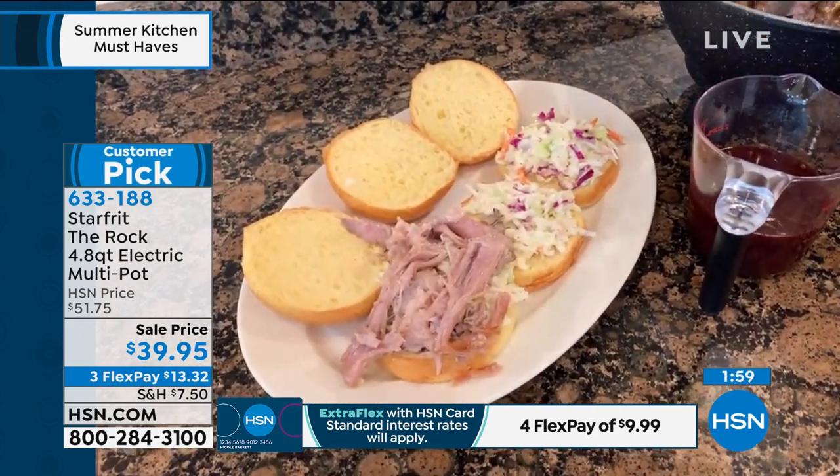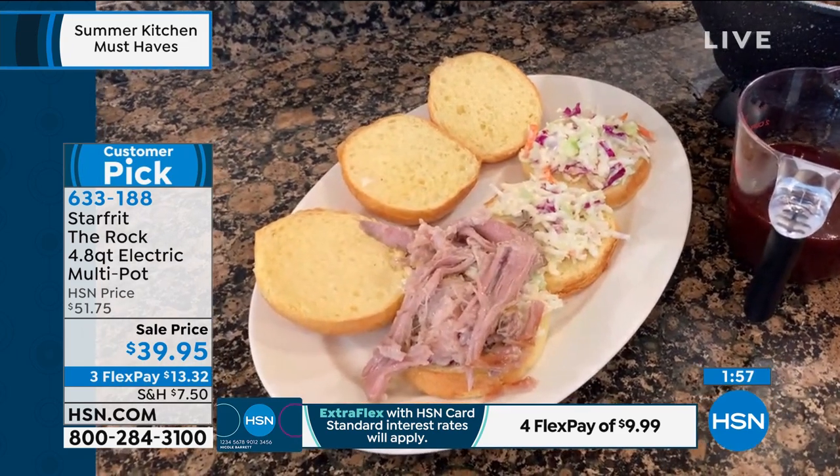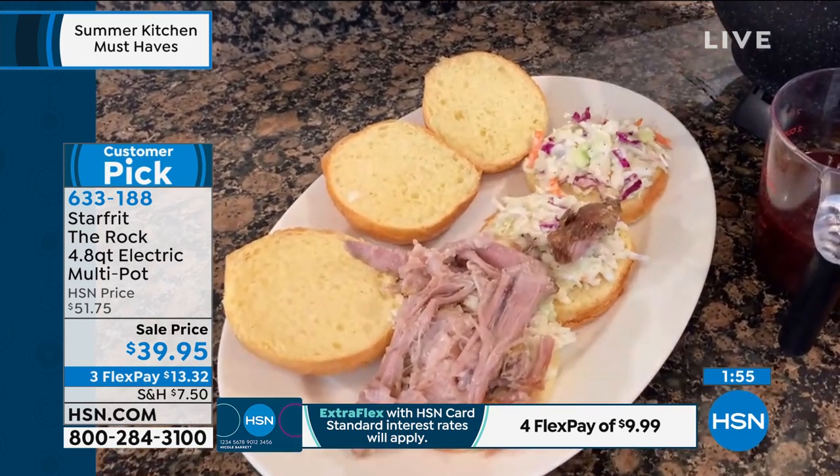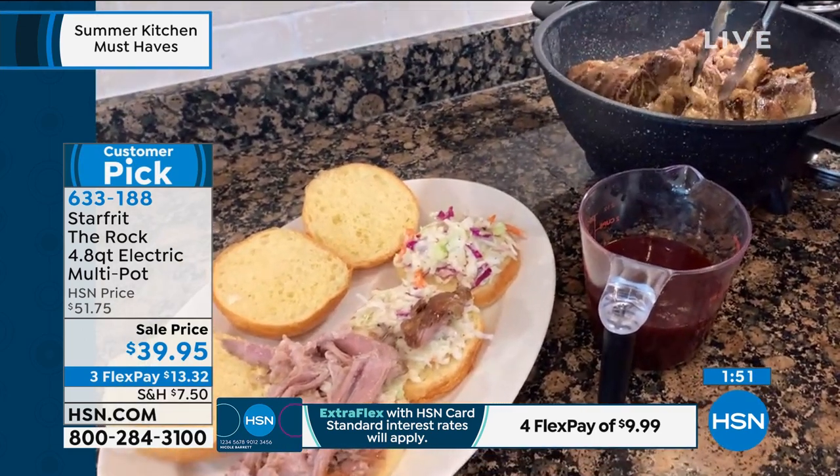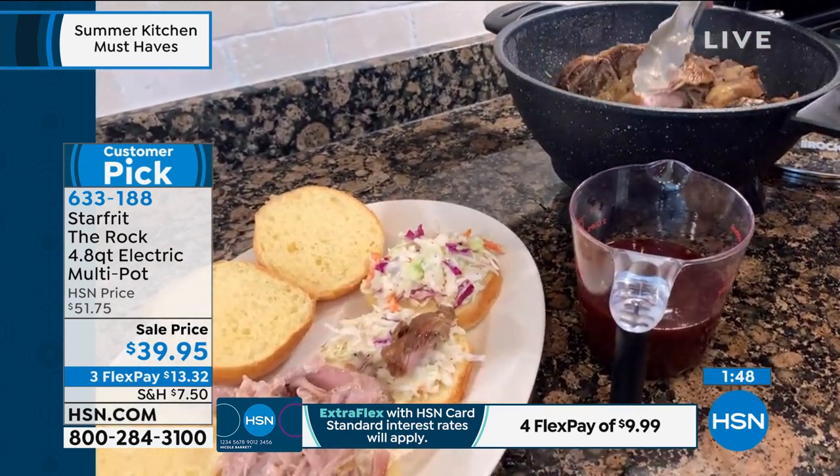Maybe three hours? I didn't have to get out a separate pan from where I seared to where I cooked. I didn't have to worry about having the capacity in the pan that I can sear in.